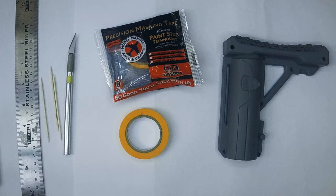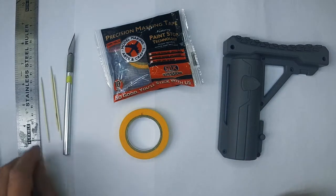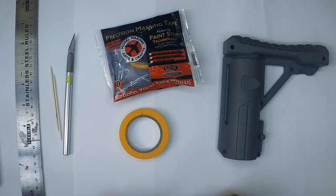Hi there, it's Tom here from FDS and today we are going to be doing a mod masterclass. The subject of today's mod masterclass is masking and I get asked a lot about how I do some of my paint stuff, and I thought I'd take five minutes out of my painting schedule just to show you guys what I do.